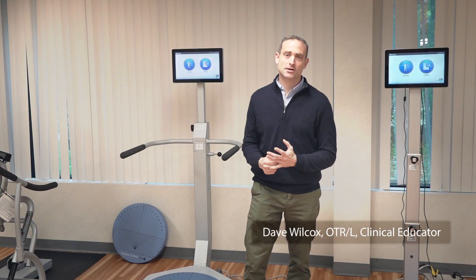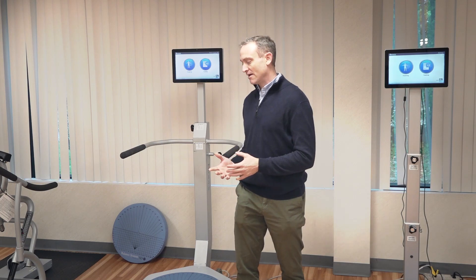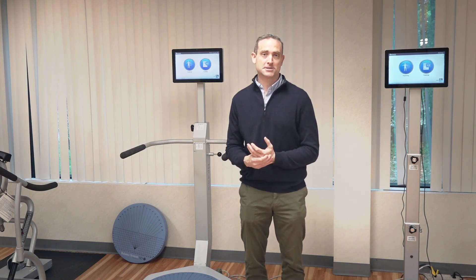Hi, my name is Dave. Today I'd like to talk about training on the balance system after a person has a total hip replacement.